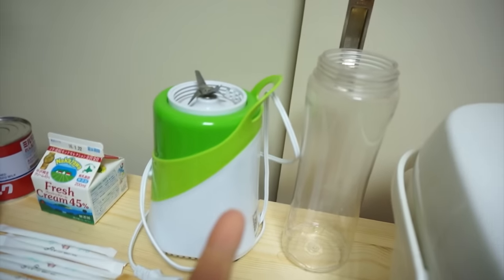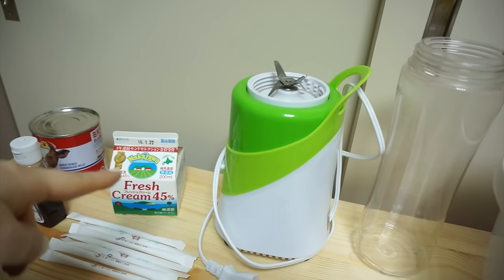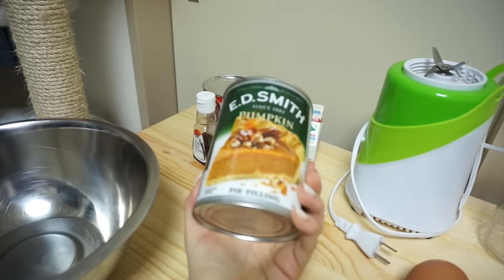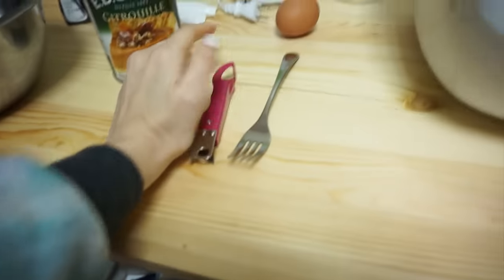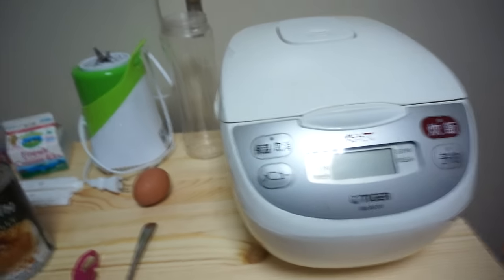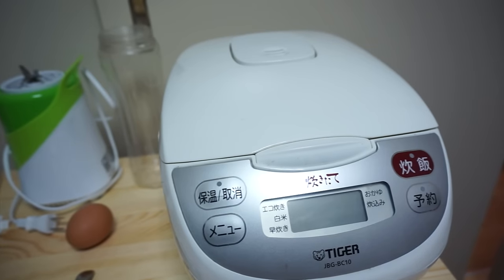So here's what we need: I've got my rice cooker, a blender, and whipping cream. I've got my can of pumpkin pie filling which already has the spices in it, so I don't need any spices. I'm gonna add some vanilla, some condensed milk, an egg, and some sugar — that's all the recipe called for. We're gonna mix all that up and put it in the rice cooker for a couple cycles. This is seriously the most random recipe ever.